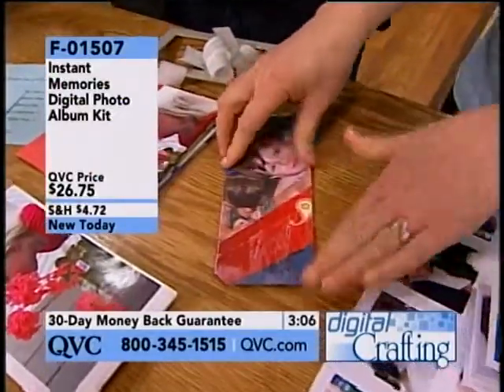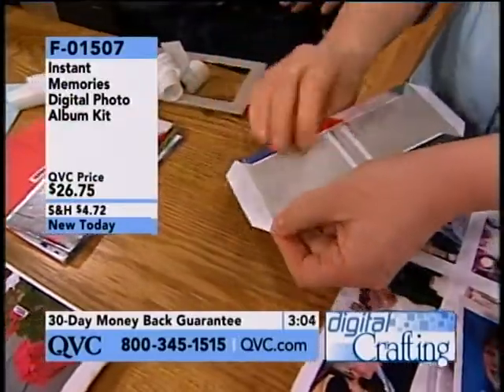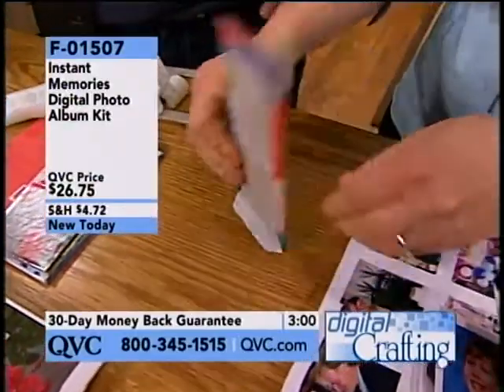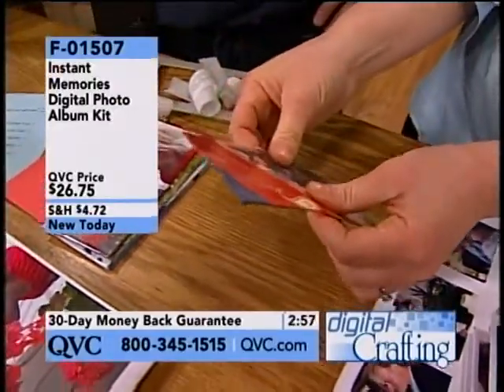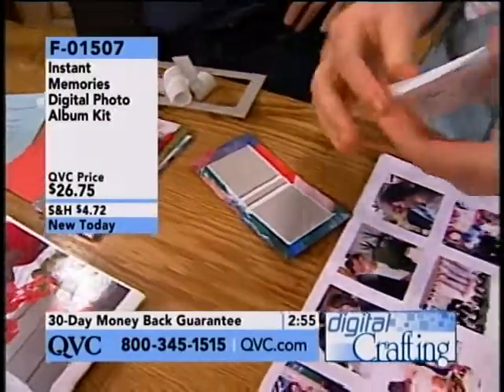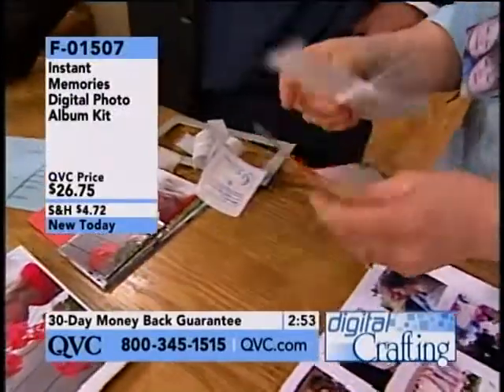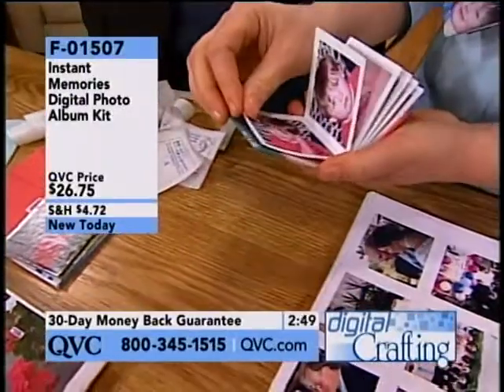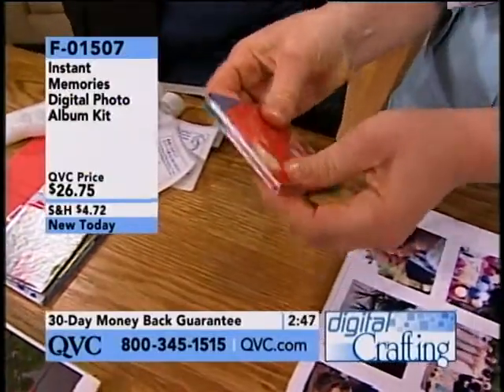It's designed to be made in less than three minutes from start to finish. What takes the longest is choosing which 12 photos. We did this live in about a minute and a half, going quickly. $26.75 — your book is finished.